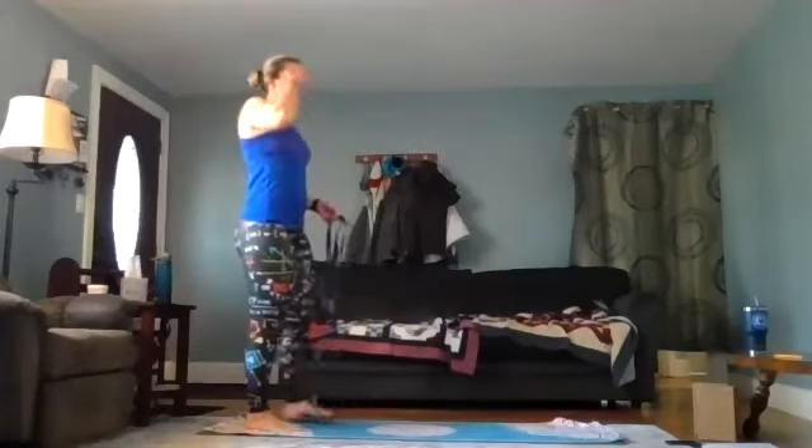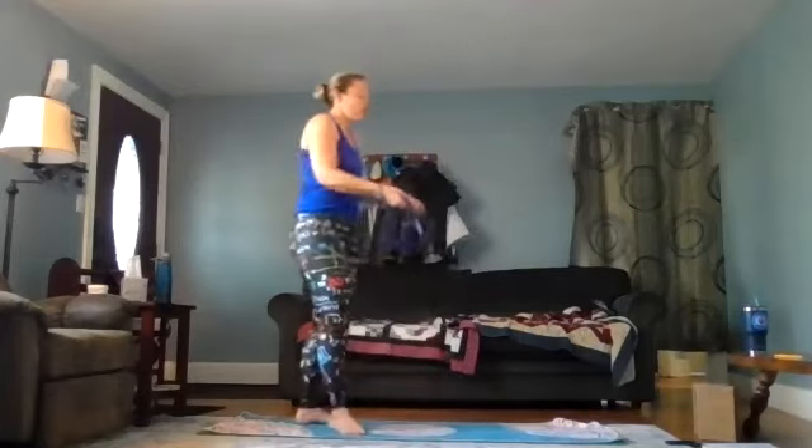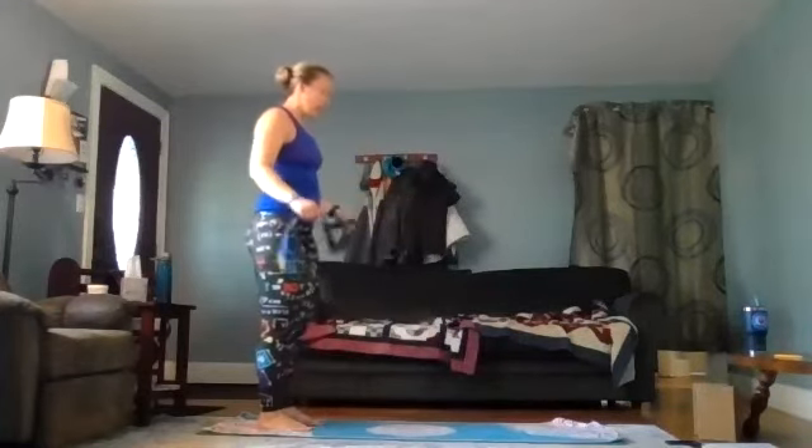Most of those arm movements we did on the knees — you could also do while standing. You can do the up, back, right, left, and so on while standing. We're not going to repeat that now, but just know you don't have to be on your knees to do it — standing is good.